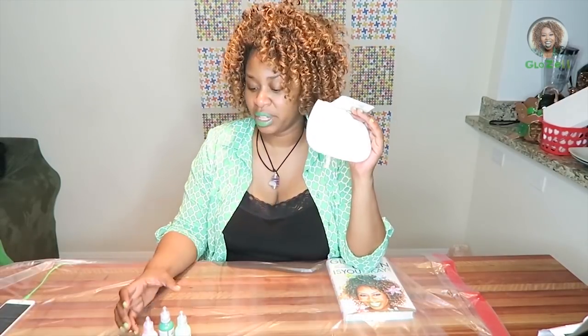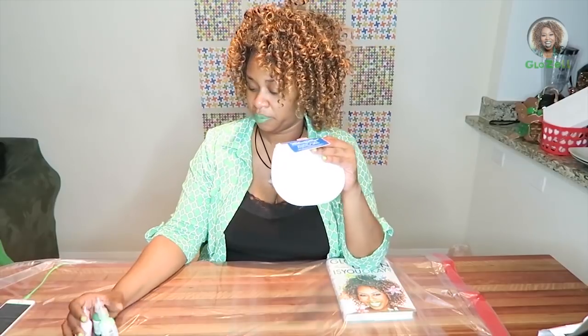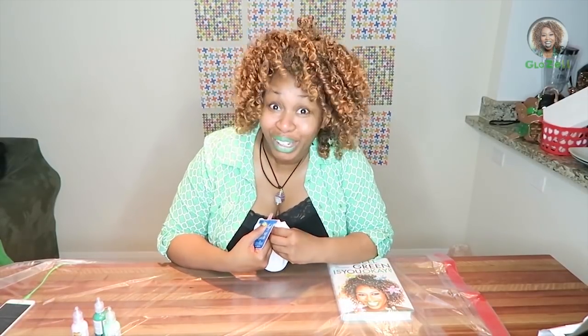You take your bib and you take whatever colors you want. I have green, I have green, I have pink. Two different colored greens. Everybody knows you get two different colored greens.